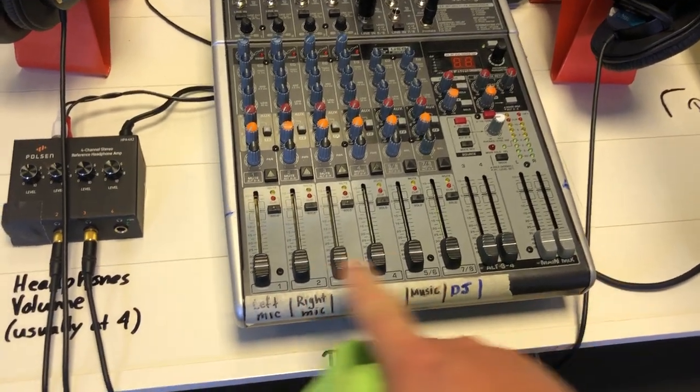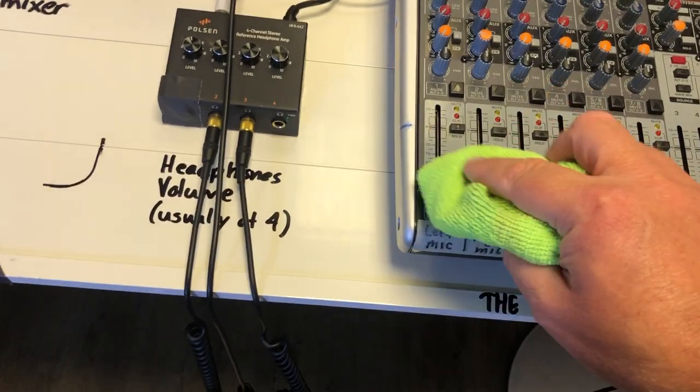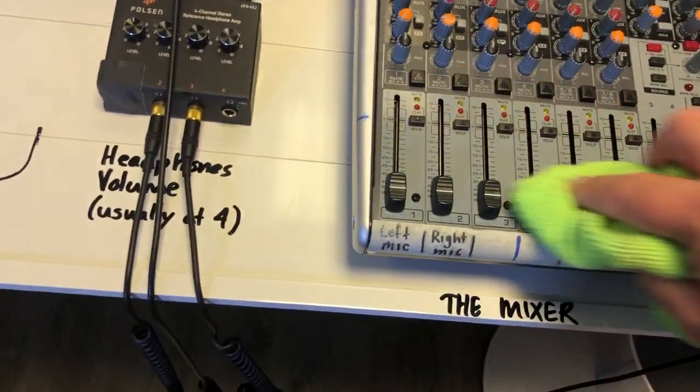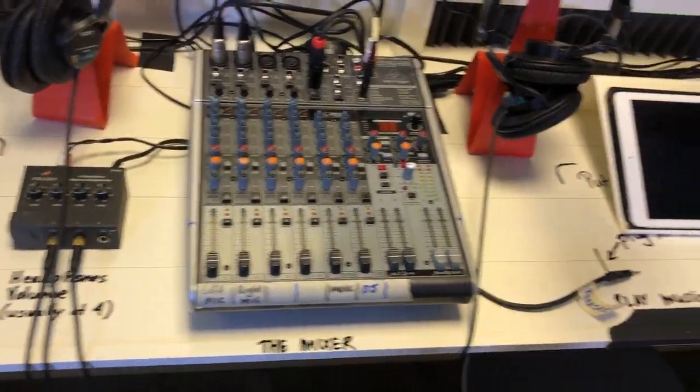The only thing that students touch are the lever controls here. You don't need to touch any of the rest of that. I'm just gonna wipe that down — make sure not to get any liquids down in there. Just a nice light wipe will kill any germs or the virus on there. No problem at all.